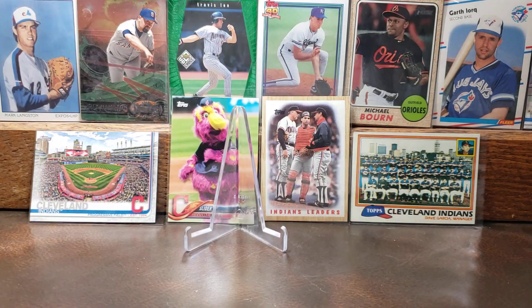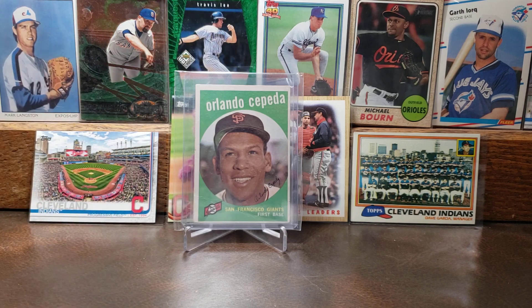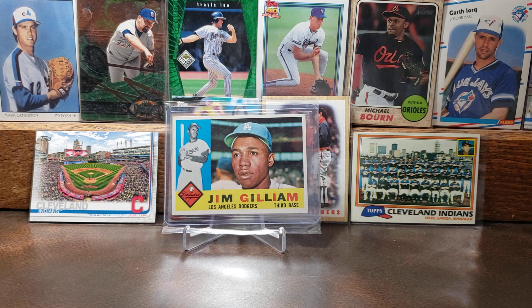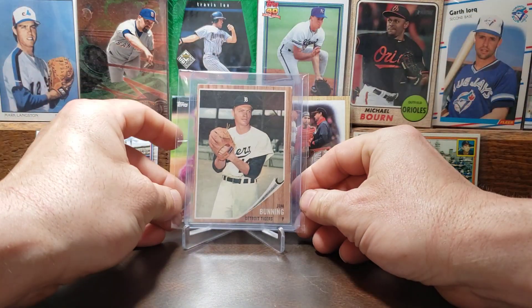Let's go on to the 1959 Topps card of Orlando Cepeda. Cepeda is in the Giants Hall of Fame and he was inducted into Cooperstown in 1999 through the Veterans Committee. There's the '59 Cepeda. Let's move on to the 1960 Topps card of Jim Gilliam. A fun fact about him is he's the only Dodgers player number that is retired who's not in the Hall of Fame. This is just a clean looking 1960 card of Gilliam.